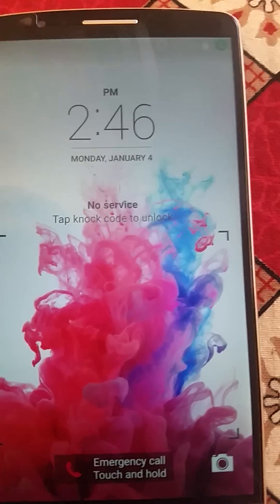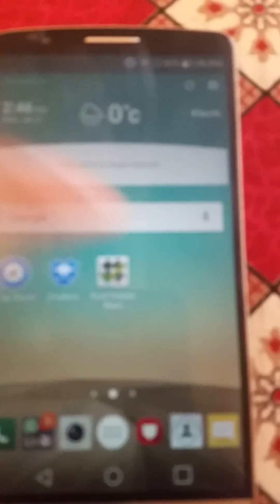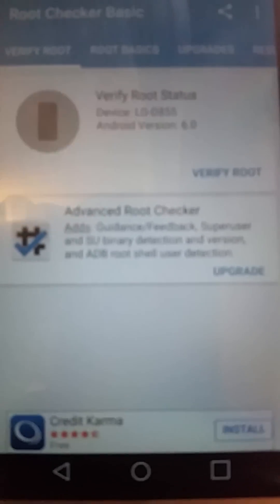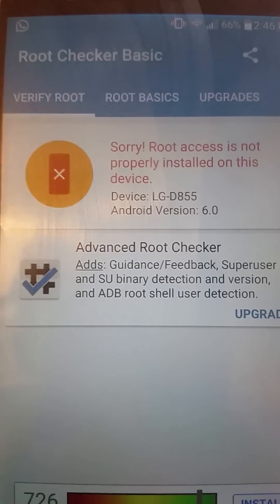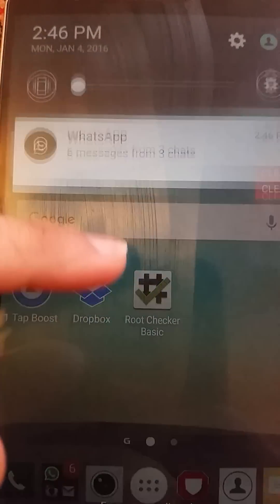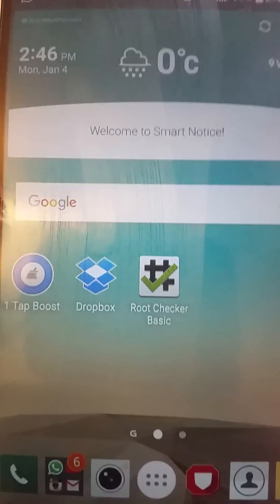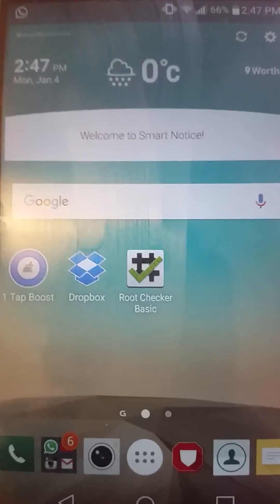Okay, let me open my phone and check the root status. Alright, verify root — root access is not properly installed on your device. So that's it — this is how you can root and unroot your LG G3 with the KingRoot application. I'll put the link in the description. Thanks for watching, have a good day, bye bye!